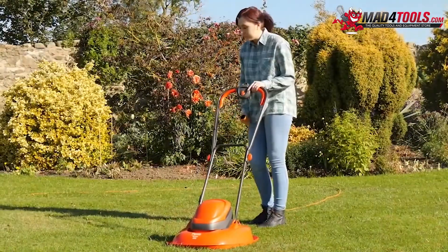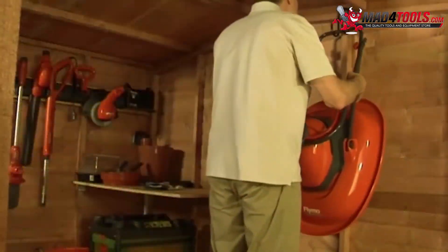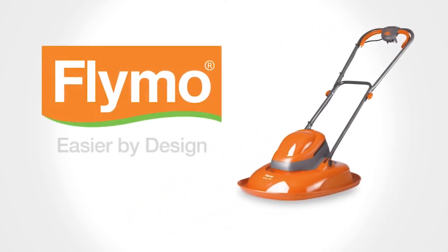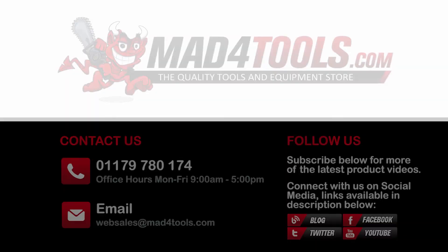And when you finish mowing your lawn, the hover mower's lightweight means it's easy to carry and store away. Flymo hover mowers — there's no easier way to cut your lawn. Flymo, easier by design. Visit www.flymo.com.